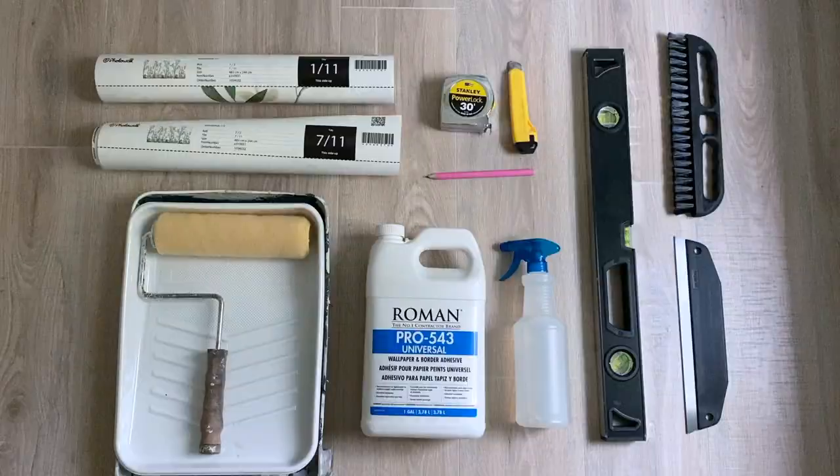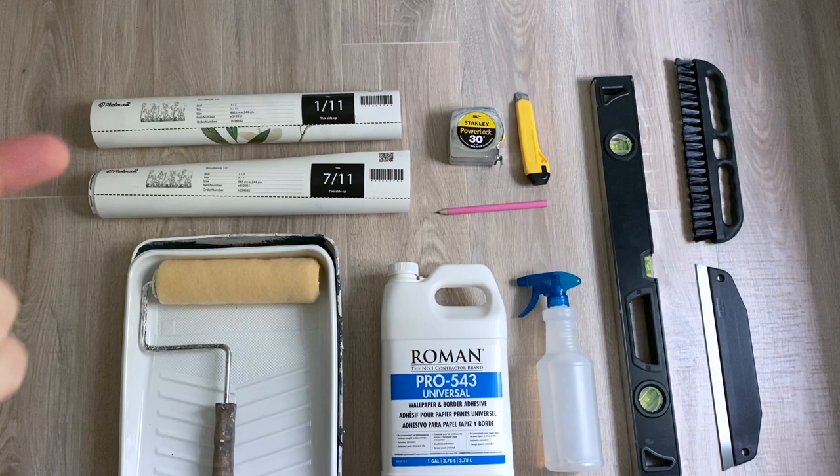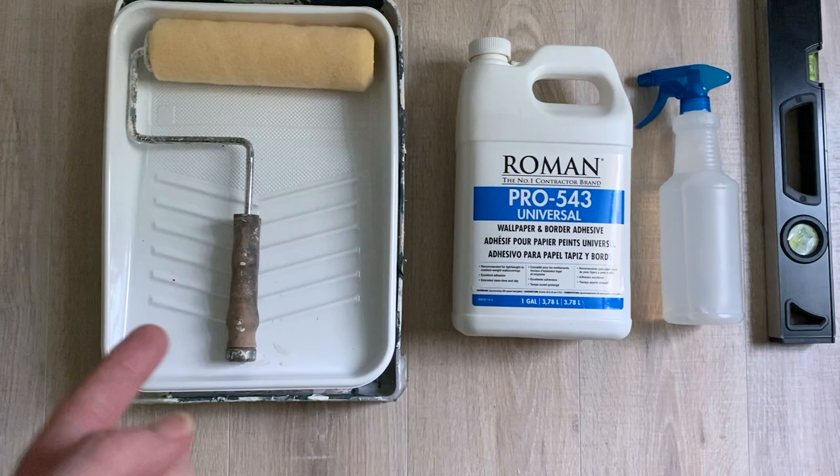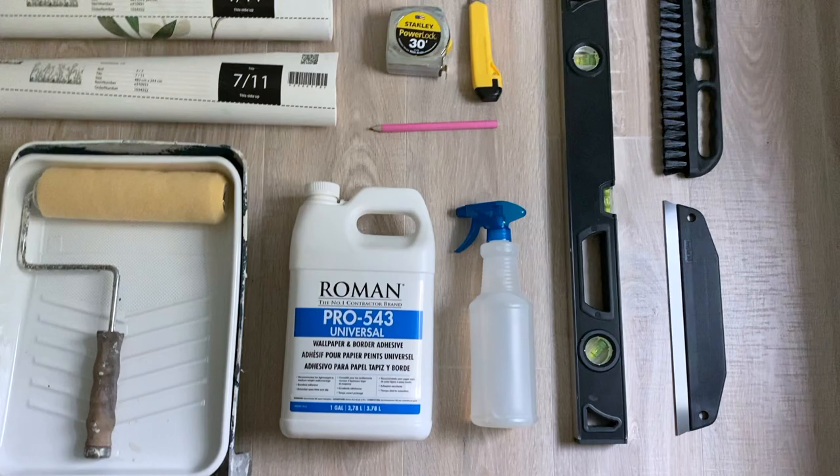Let's go over the tools. Obviously we have the paper. The company sent me paste I can mix up and a brush, but I had pre-mixed wallpaper paste in the garage, and I'm going to use a roller because I think it's faster. We'll see how far this gets me, and then I might have to use the paste they sent.